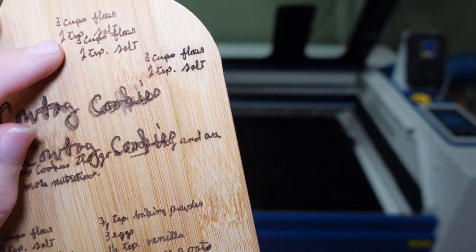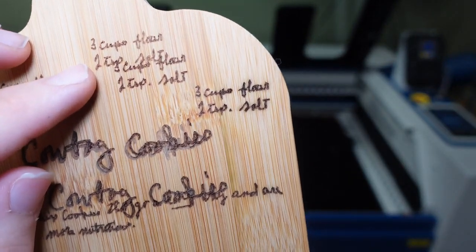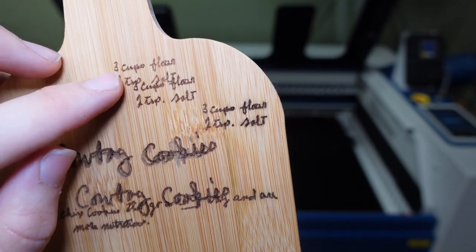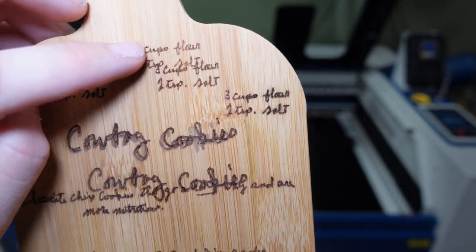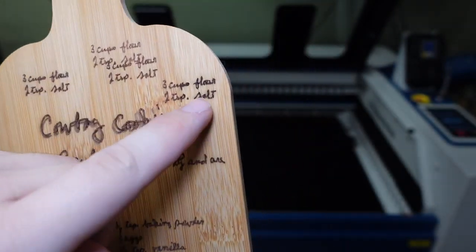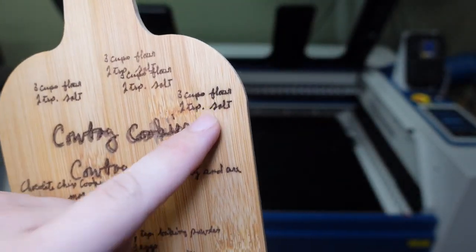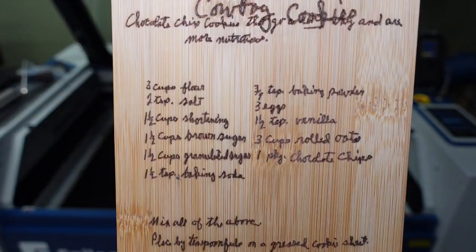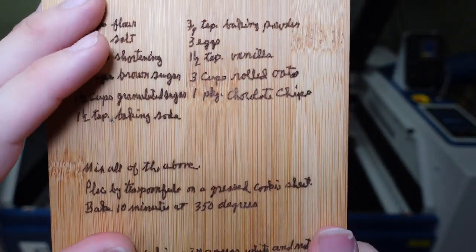We played around with the settings on the Falcon 22-watt for about 20 minutes to really dial in the darkness. We started with the recommended engraving settings of speed 6,000 and 50% power, then tried 40%, 60%, and 70%, and decided to settle on 60%. So all of this is done at a speed of 6,000 millimeters per minute and 60% power on the Creality.